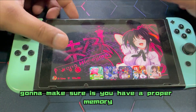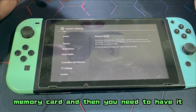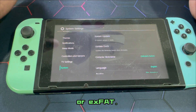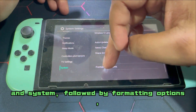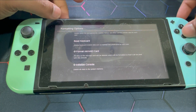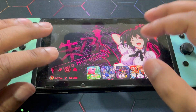The very first thing you're going to make sure is you have a proper memory card — an adequately-sized memory card — and you need to have it formatted to FAT32 or exFAT. You can do it through the Nintendo Switch itself by heading over into System Settings, then System followed by Formatting Options, where you can format the microSD card. If you format your memory card through your devices, it's going to format it to exFAT.